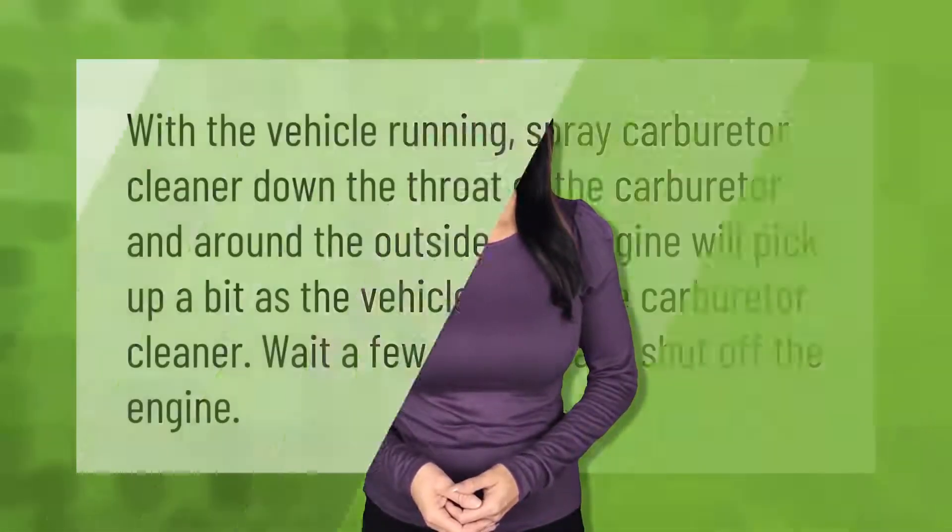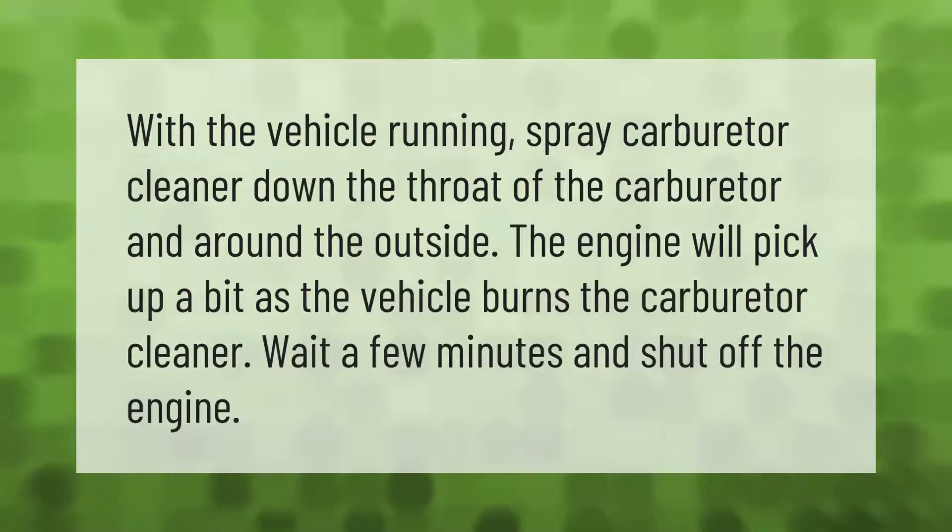With the vehicle running, spray carburetor cleaner down the throat of the carburetor and around the outside. The engine will pick up a bit as the vehicle burns the carburetor cleaner. Wait a few minutes and shut off the engine.